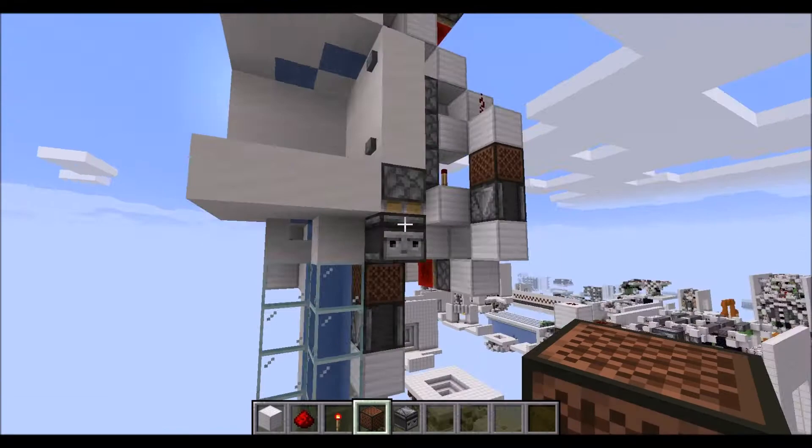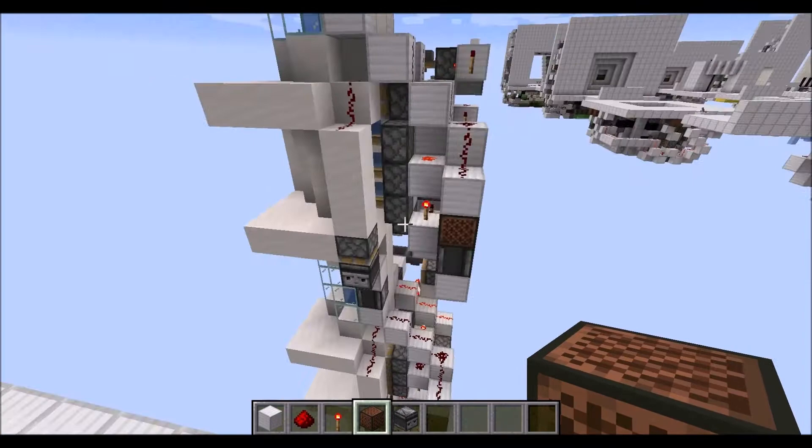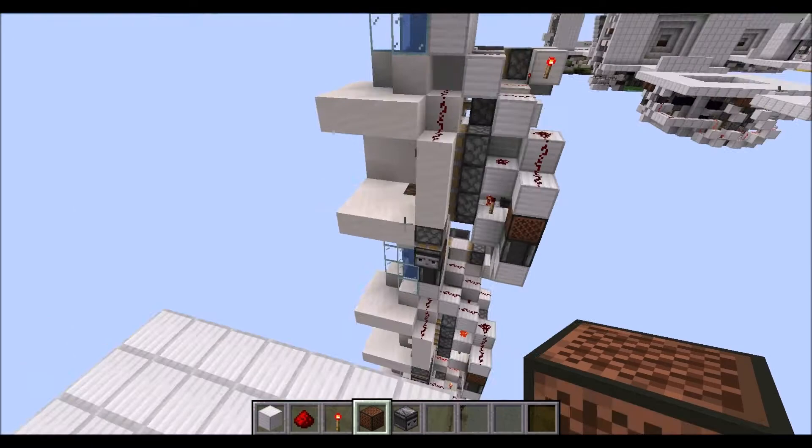With that done, let's give it a little test run. All you have to do is press the button and then see this lower module here reacting, which you can see right there. If you have the minimum distance between floors, which is 10, then all you have to do is just place a note block on top of the observer right there, and then it's also connected properly.